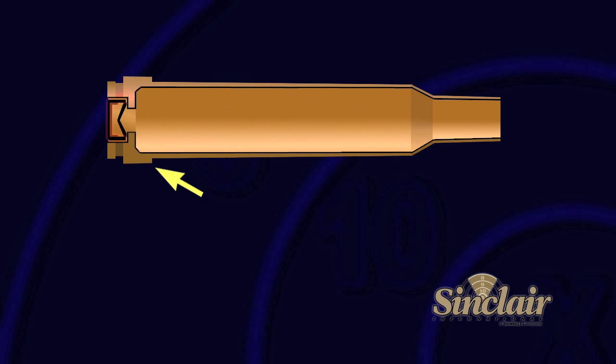Some cartridges will have a raised belt on the body above the web. These cartridges are referred to as belted magnum. There are some cartridges labeled magnums that do not have a belt.